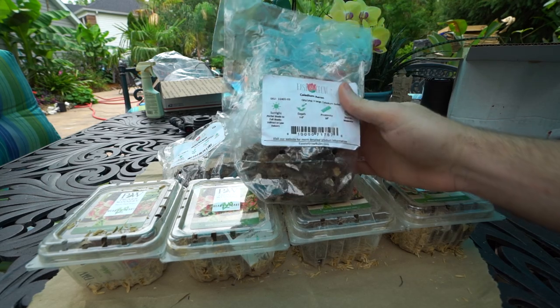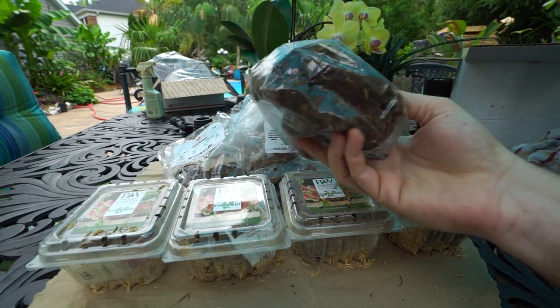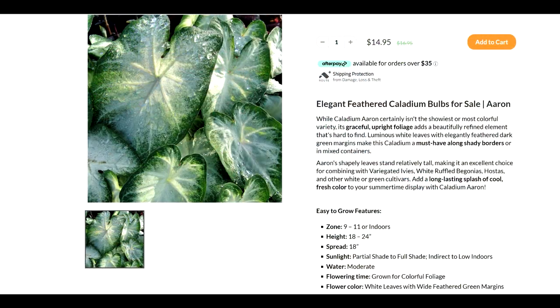First up, caladium 'Erin.' The bulbs are nice and big — there's only three of them in here but look at them, nice big and hefty. Erin is your classic green caladium with a white center. They tend to be one that gets a little bit larger, which is one of the reasons I like it. The lighting on that does say part shade to full shade.